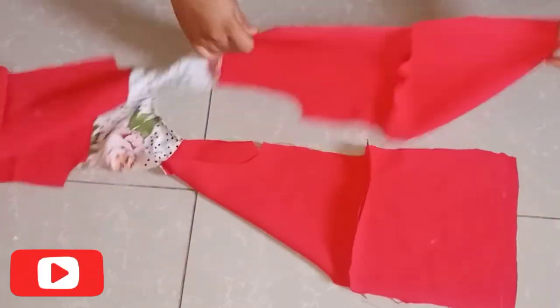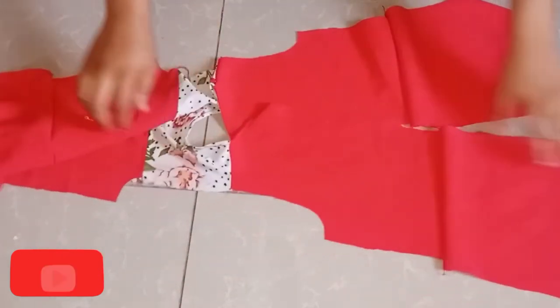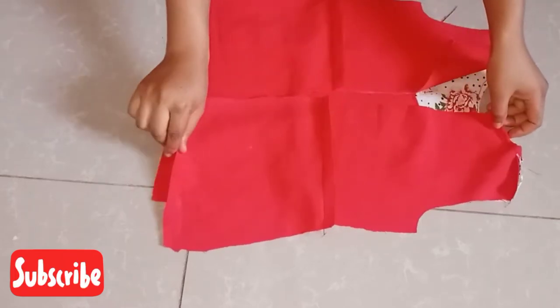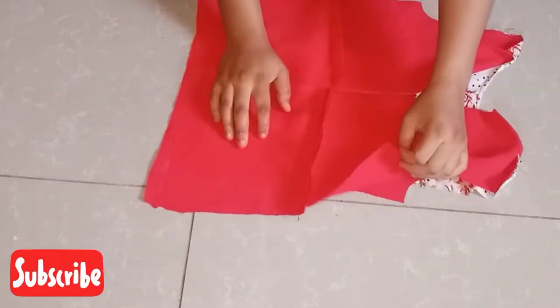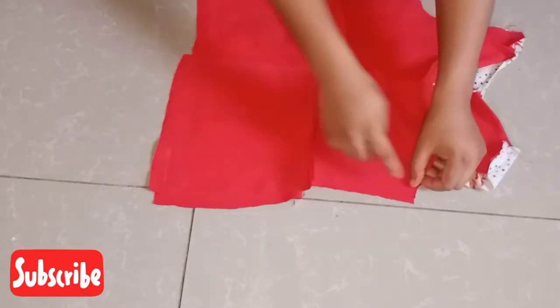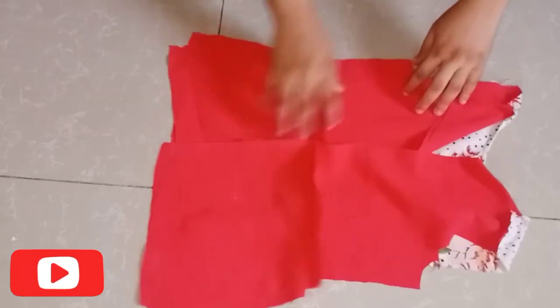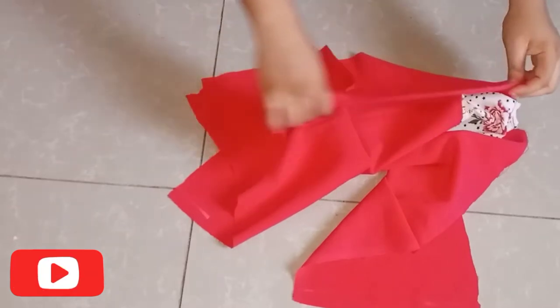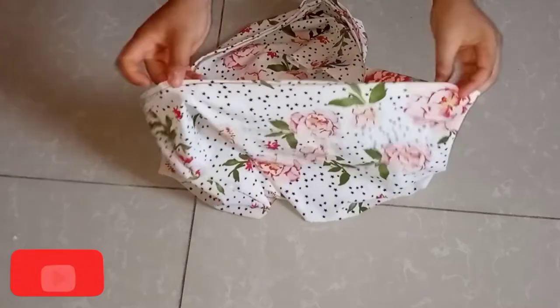After sewing, this is what I have so far. I'll shape out the gown — fold it, place it right side facing right side, and shape out the gown using one inch. I'll also shape out this side and add a zipper at the back. I've already folded this hem so I'll set it aside.